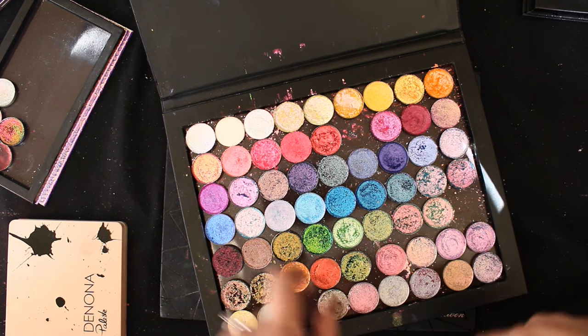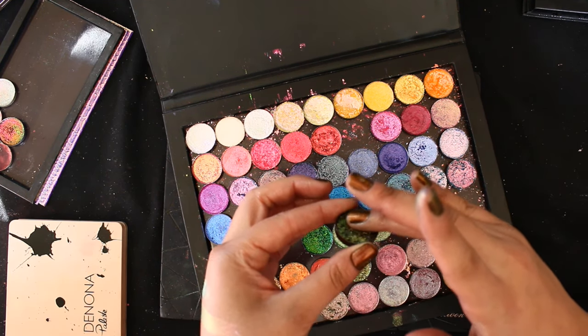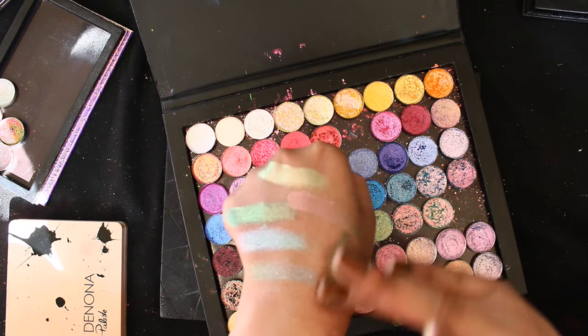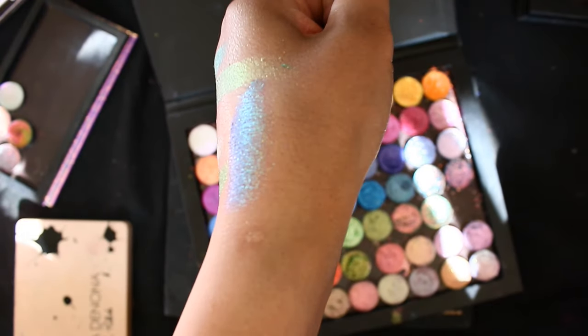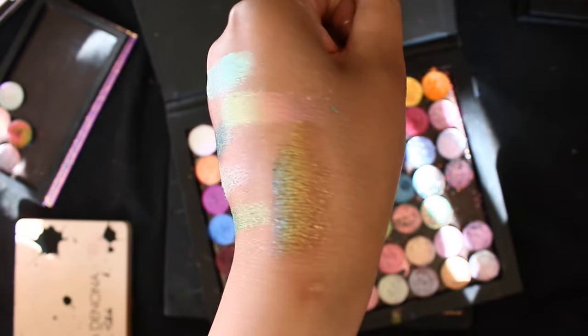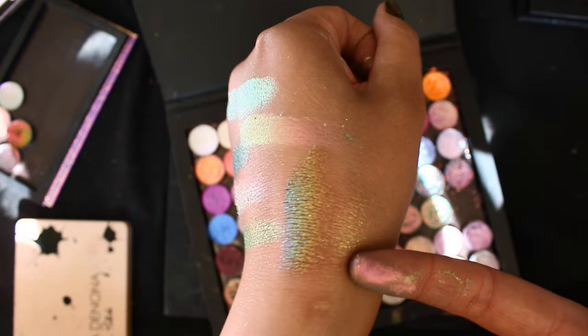For the next one, I was thinking Evil Olive from Quicksand Cosmetics. This is a green with a purple base — instead of black in the background, it's purple. I'm going to pull that in.